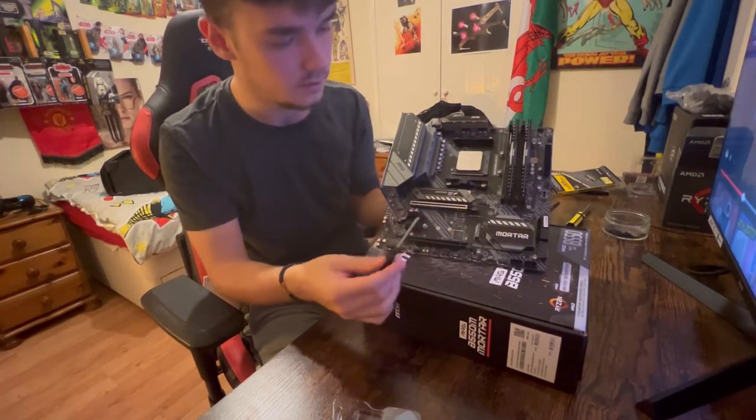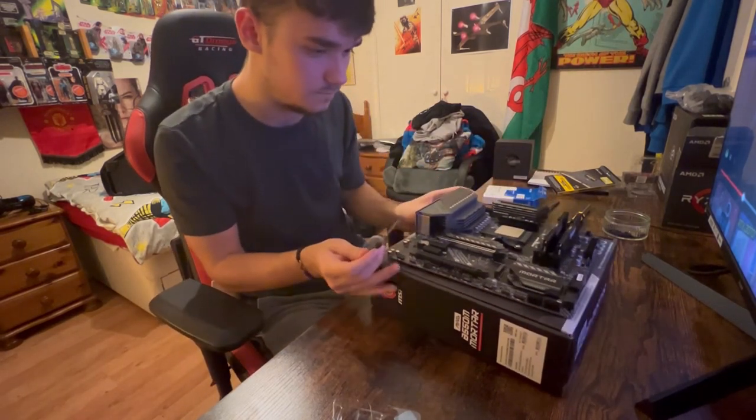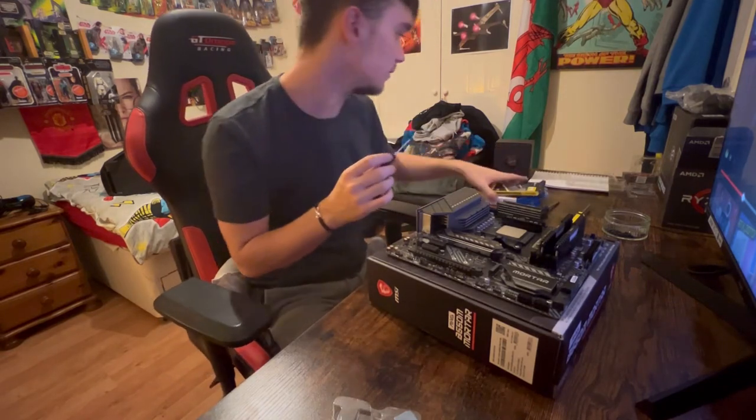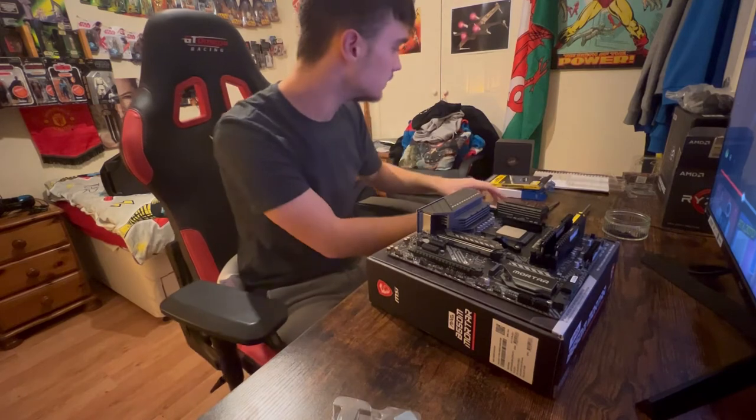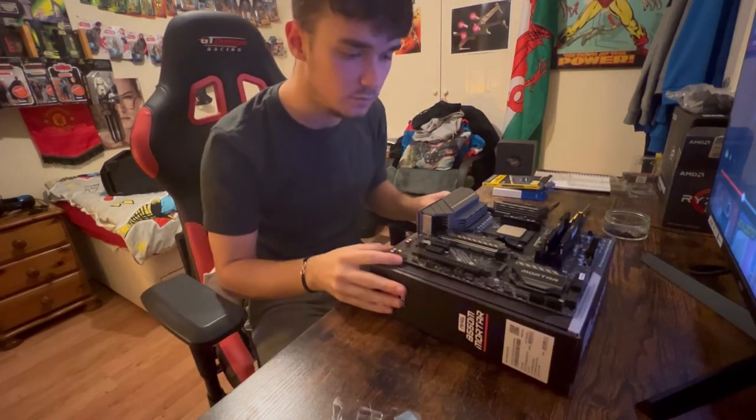If I'm correct, we've done the RAM, the SSD, the CPU — all these boxes everywhere. I think we should be done with the motherboard components, and now we move on to the case.